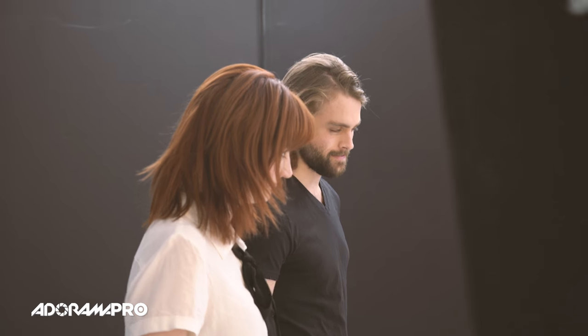Hey, this is Dano from Adorama. I'm here in my studio in New York City with Cadence and Andreas, and we're going to talk about shooting two people. There are several different ways you can use to create different effects. We're going to start off with what I think is the most simple way, and also useful if you're shooting a generally larger group than two.